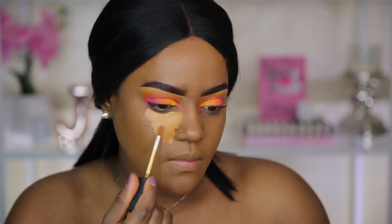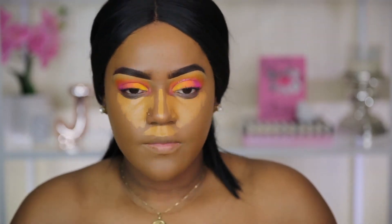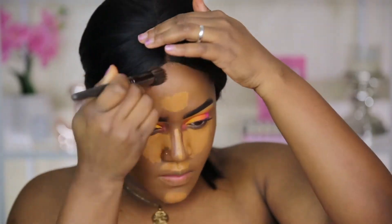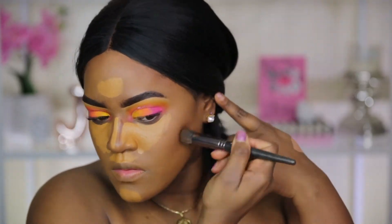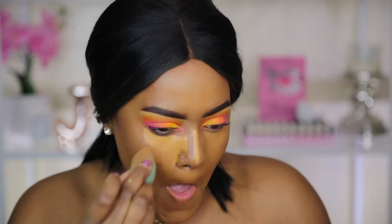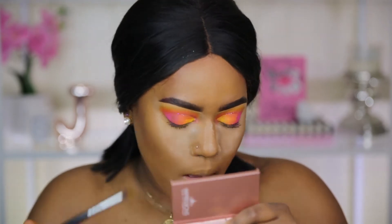For face makeup, I'm using the NARS Radiant Creamy Concealer in Walnut and blending that out with a beauty blender. I'm also going to be contouring with the Fenty Beauty Match Stix in Espresso, blending that out with a Makeup Geek stippling brush. Once I do that, I'm going to bake under my eyes using the Too Faced Born This Way powder, and then move on to my lower lash line.